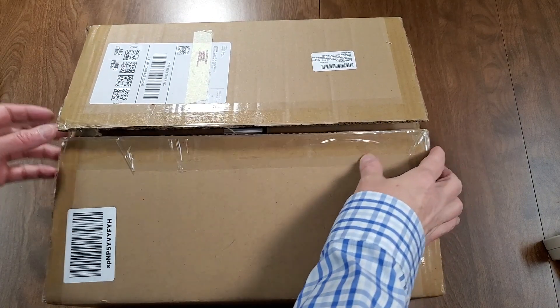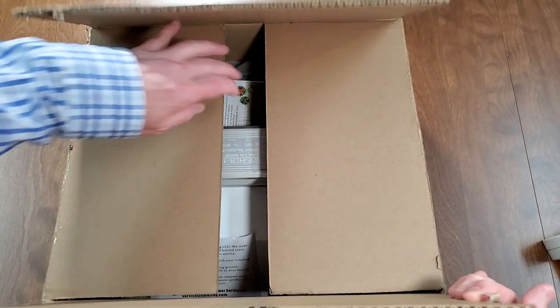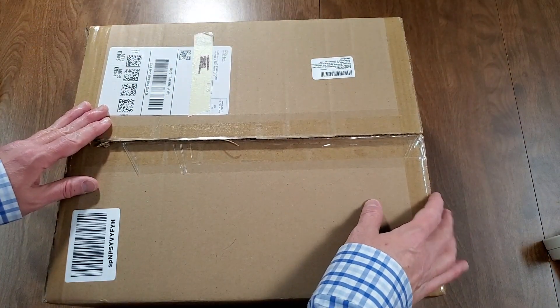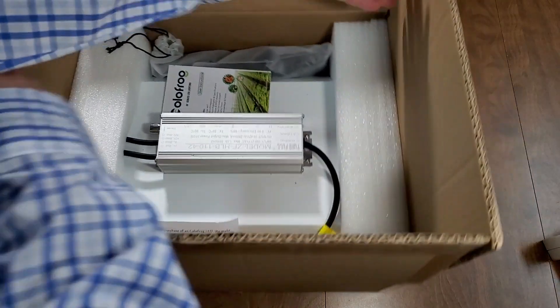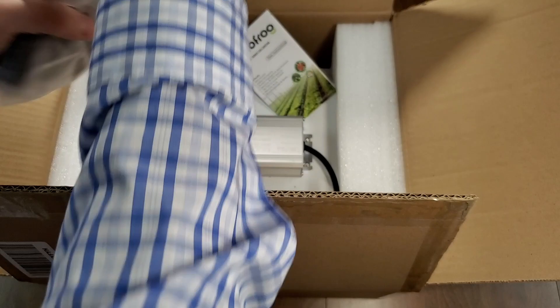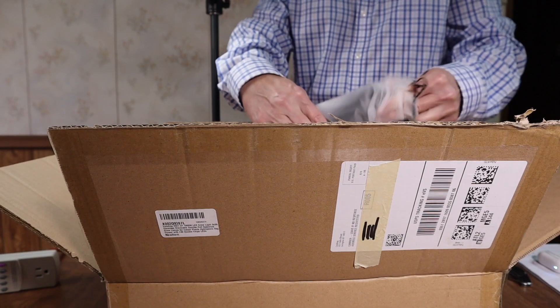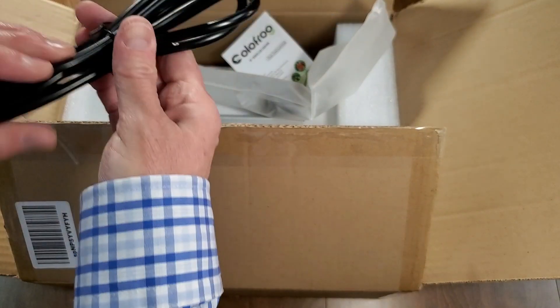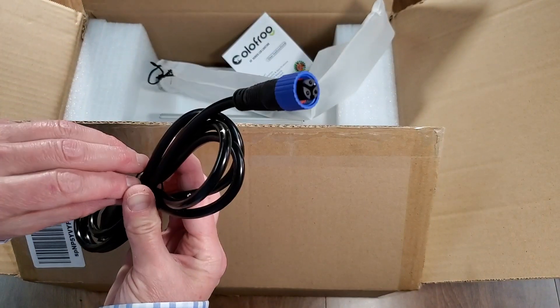We're going to take a look. I don't have any way to measure the efficiency on it, but I'll do a power test and show how it looks. Let's go ahead and open this up. I already slipped this open, so the actual package box is the one that ships — great shipping. They advertised it as a 110 watt light, so I'll do a power test. Here's the power cable.